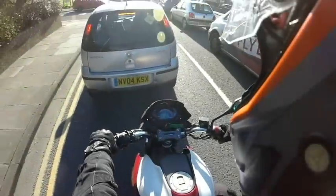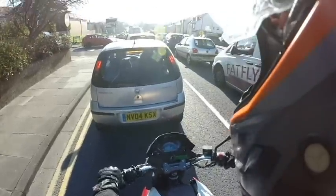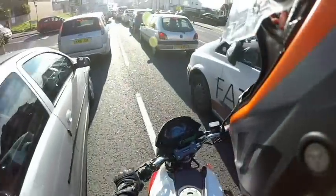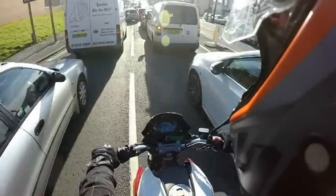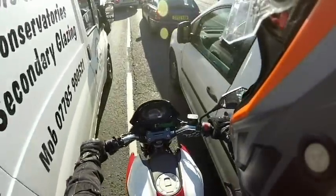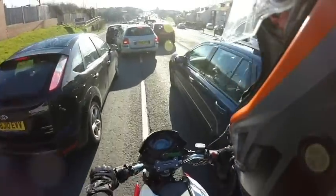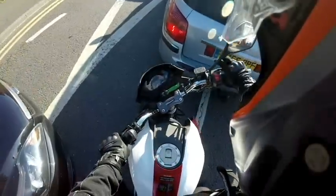The RS gives the rider a really confident upright position, especially if you're a learner. Most sport bikes you'll lean down on and they're quite hard to manoeuvre, especially if you're not used to motorcycles. This is a joyous ride and it is really easy to use. Obviously it is capable of fitting through the tight gaps as well.